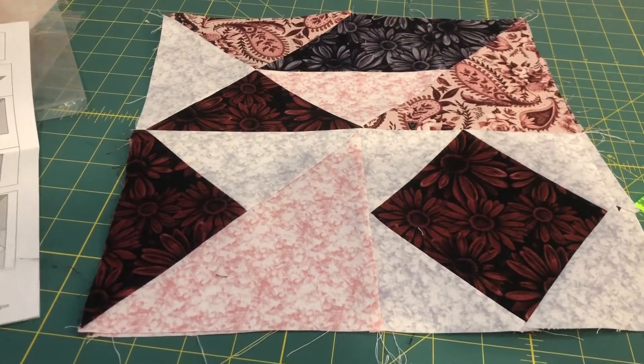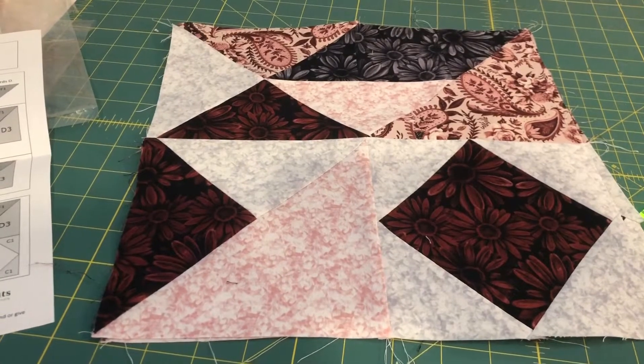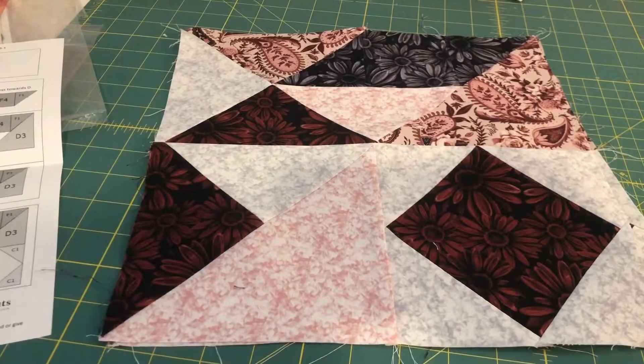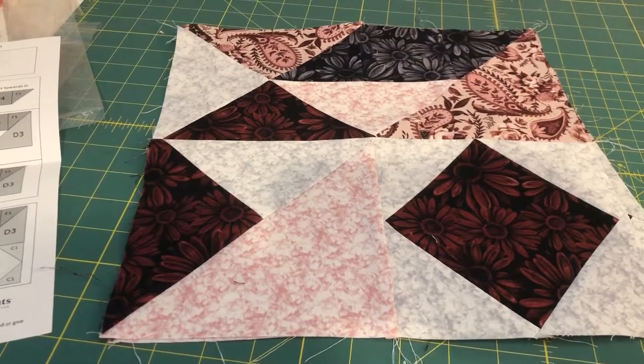If you want to check out the puzzle mystery quilt, you can hop over to cottoncuts.com. I don't know if they have any spots open still for the spring quilt along, but you can definitely check. They do a couple of these each year, so you can keep an eye out for when the next ones open up. I'll see you guys later!